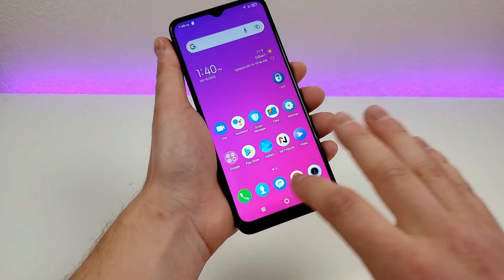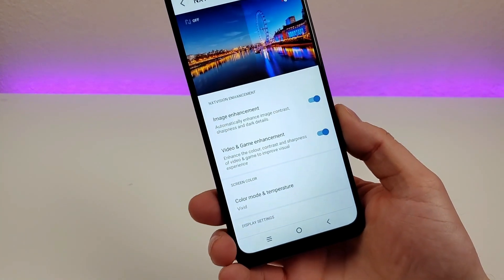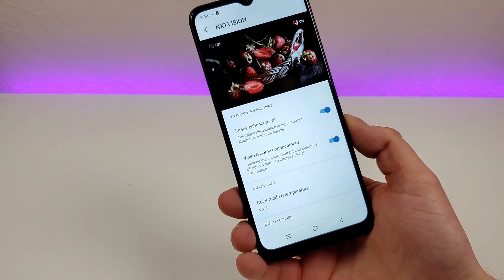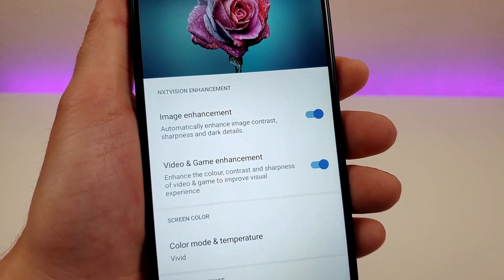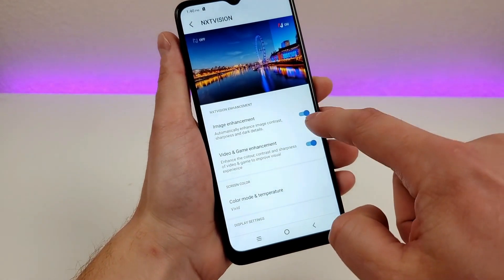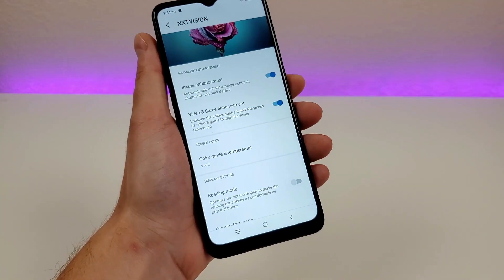To do this, go to Settings, then you'll see Next Vision — tap on that. We have quite a few things enabled here by default. The first is image enhancement, which automatically enhances image contrast, sharpness, and dark details — you can enable or disable that. There's also video and game enhancement, both of which were already enabled by default.